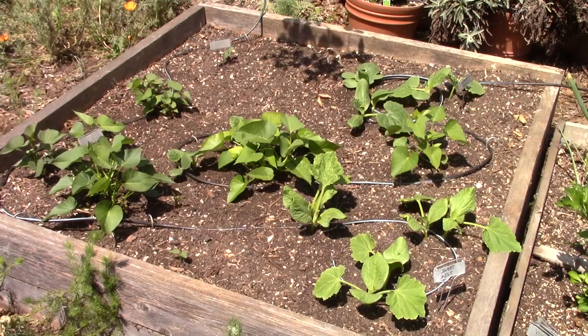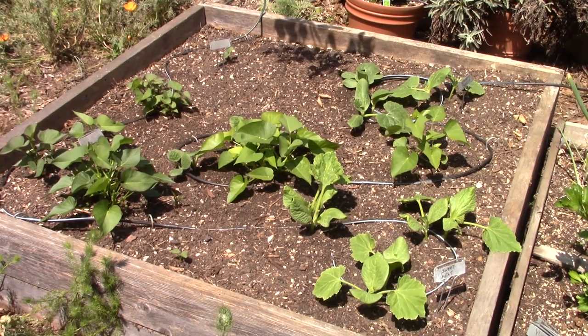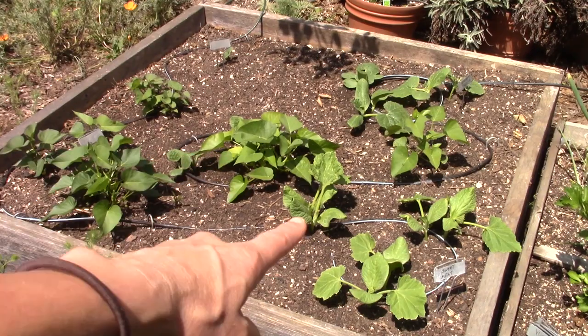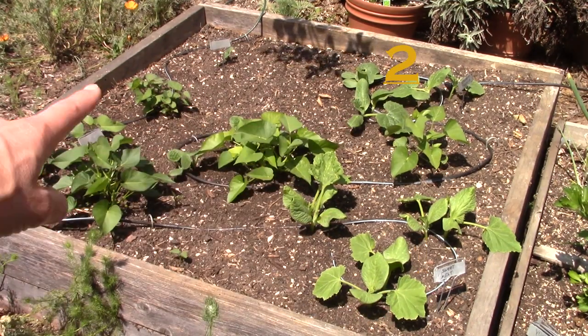The next example is another 4x4 square foot bed with some cool techniques to talk about. This bed at Gardenerd headquarters has sweet potatoes popping up all over the place, but in between I have a triangle of squash, squash, and squash.